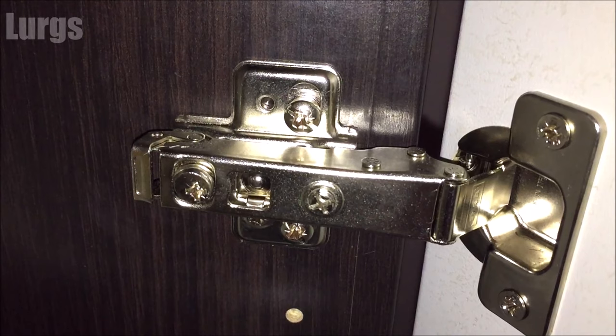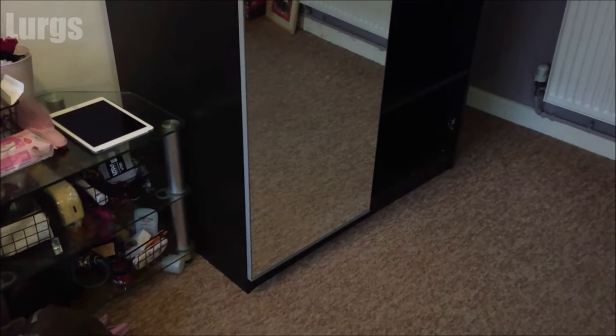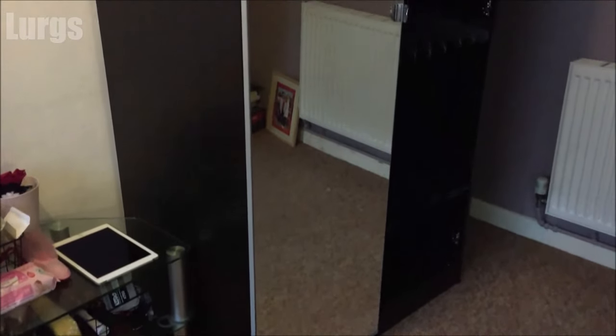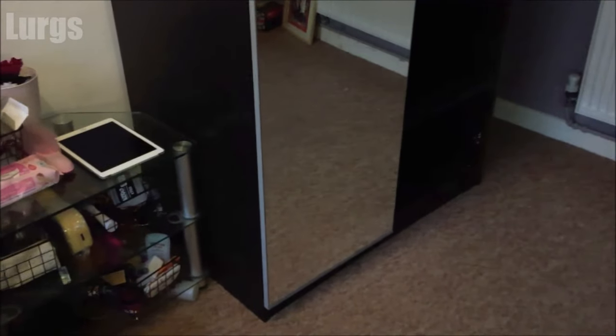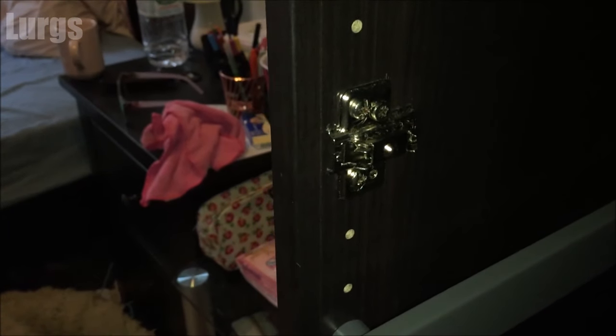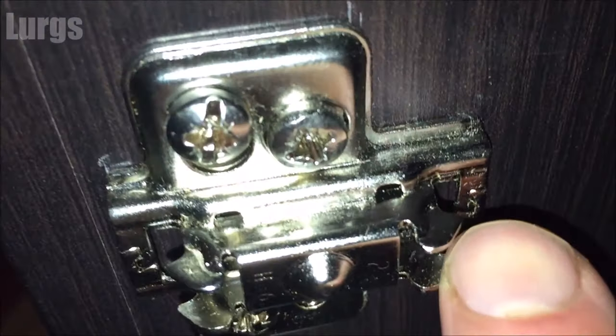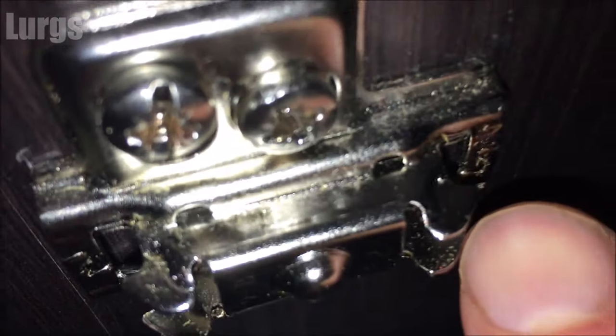This is one of the Ikea PAX wardrobe hinges which has already been fitted, and this is the actual wardrobe. This is one of the doors we've got to fit — there are three hinges on here and this door is extremely heavy. You will definitely need two people to fit this door: one person to hold the door up and another to line up the hinges. This is what is bolted into the actual wardrobe.